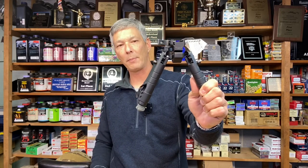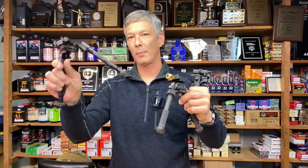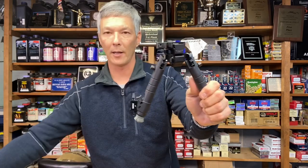Hey everyone and welcome back to the X-Ring. On today's episode I'm going to review another bipod by a company called WARN — W-A-R-N-E. It is the WARN Skyline Precision Bipod. It is very sturdy looking and it feels it too. 16 and a half ounces, so over a pound. Comparing it to things like the Atlas or the Thunderbeast, these come in significantly lower in weight — two or three ounces lower than the Skyline.